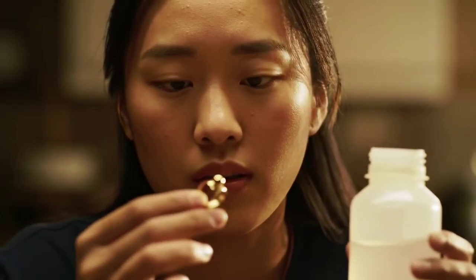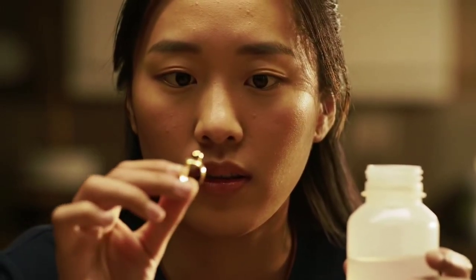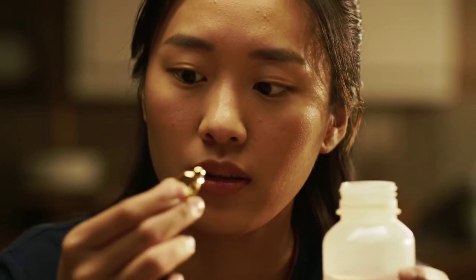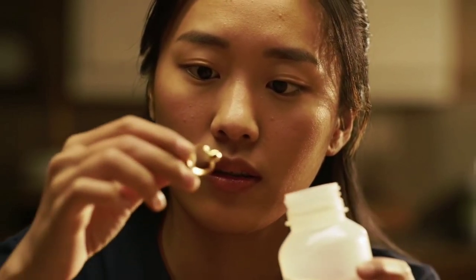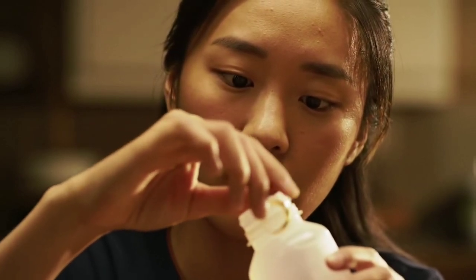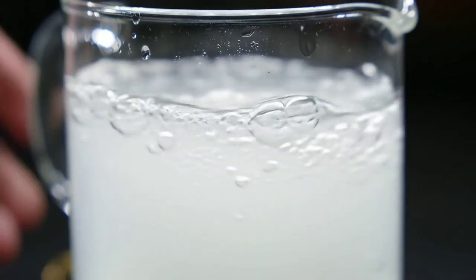In this video, you will discover an easy and reliable way to test gold at home using nothing more than vinegar, a simple ingredient found in every kitchen. Many people buy gold jewelry or old coins and wonder if they are real or fake. This simple test can help you find the truth without needing any professional tools.